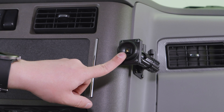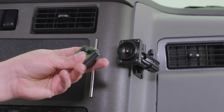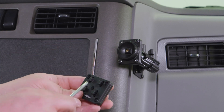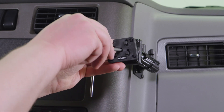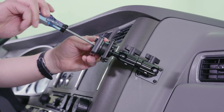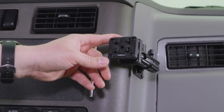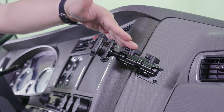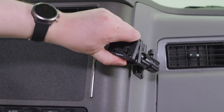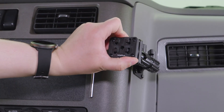With the base plate installed, we can reattach the four-prong plate using the same center screw we used to take it apart before. Now that everything's installed, we can use the wingnuts to move the pedestal, and we can tilt and rotate the four-prong base for easy operation.